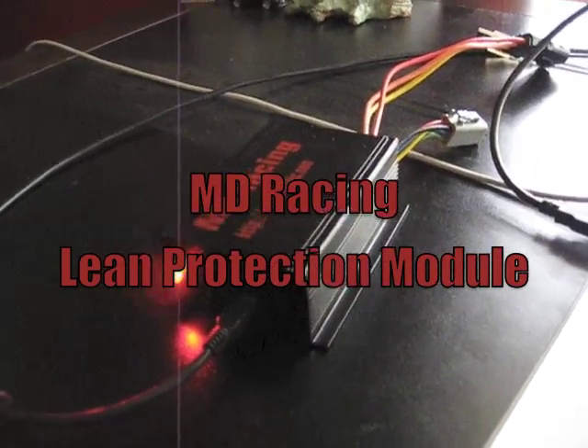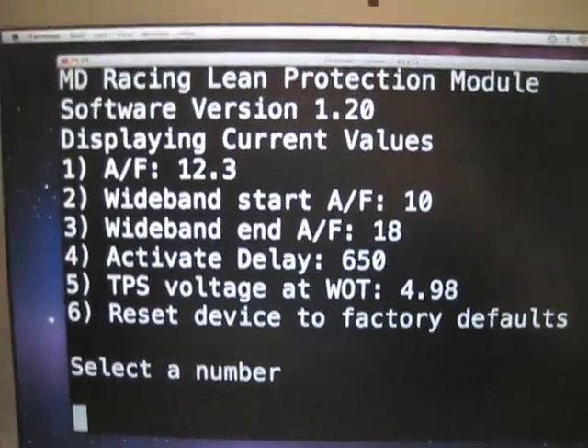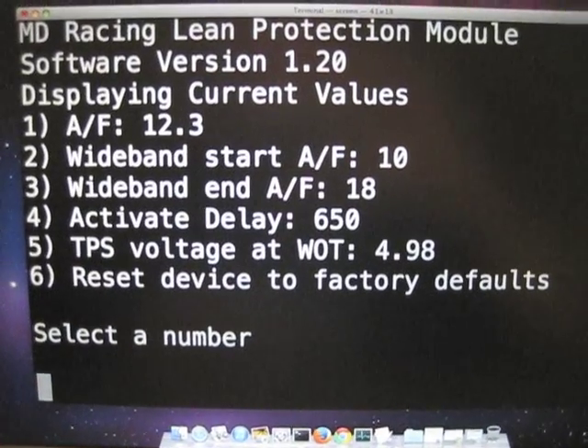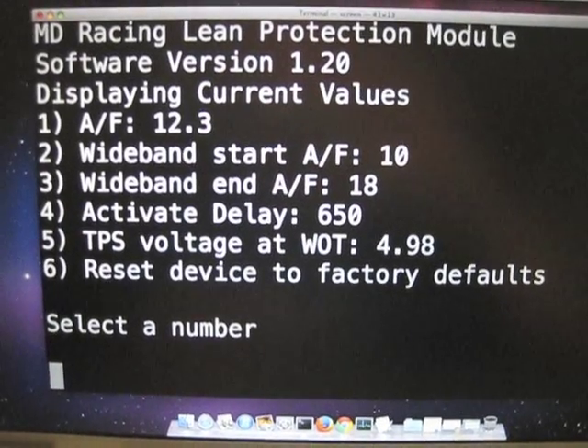Here's the lean protection module. I have it hooked up to the laptop with a USB cable. I had to make the font ridiculously huge for the camera as it would not focus on the smaller text. But this is basically the interface you get. As you can see on number one, our air fuel trip point is set to 12.3.